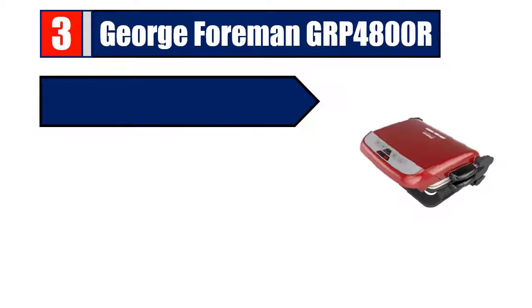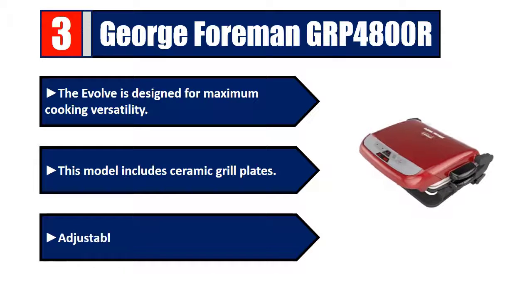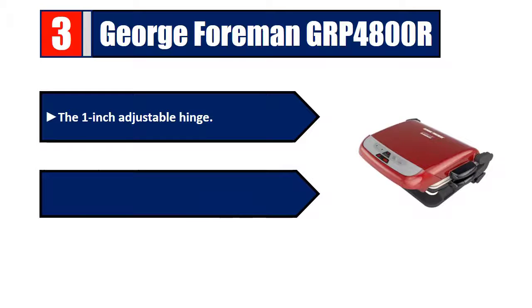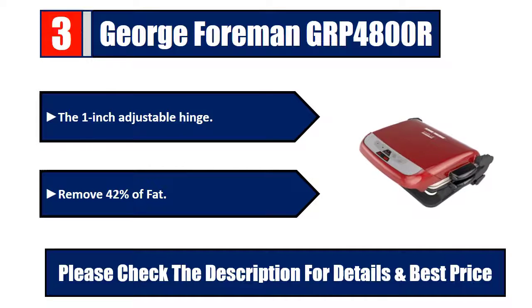Number three: George Foreman GRP 4800R, the Evolve. Designed for maximum cooking versatility, this model includes ceramic grill plates, adjustable cooking angle, and a one inch adjustable hinge that removes 42 percent of fat. Please check the description for details and best price.